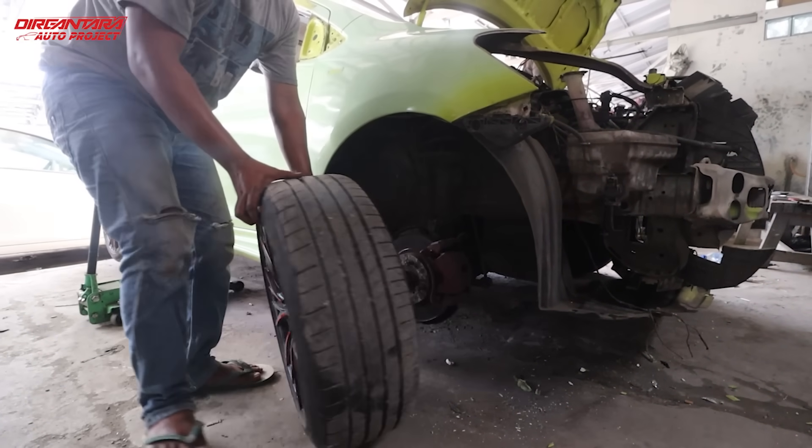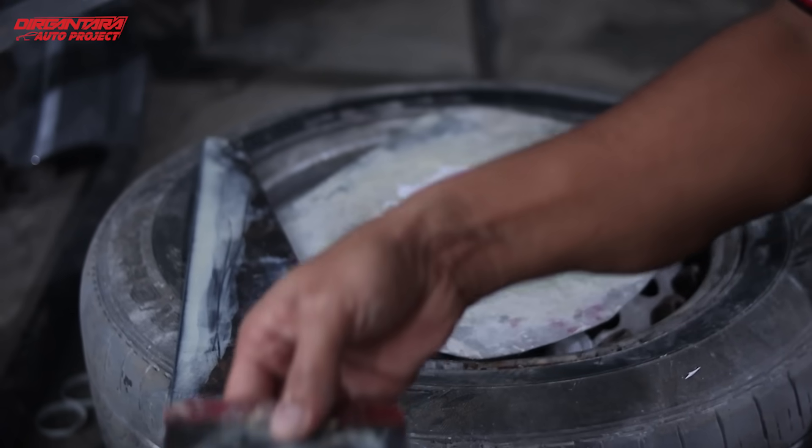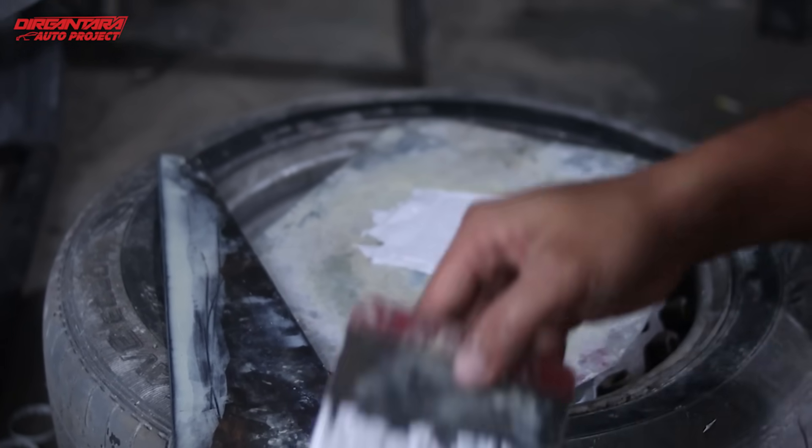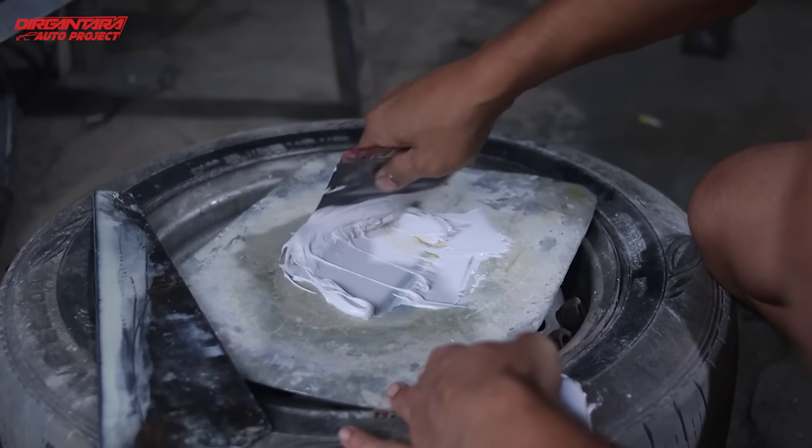Setelah pembongkaran dan pemasangan body kit, kita lanjut ke bagian pendempulan. Sudah kita amplas semua bagian body keseluruhan pada mobil ini, dan sudah kita dempul supaya bagian bodi yang kurang rapi kita rapikan lagi.